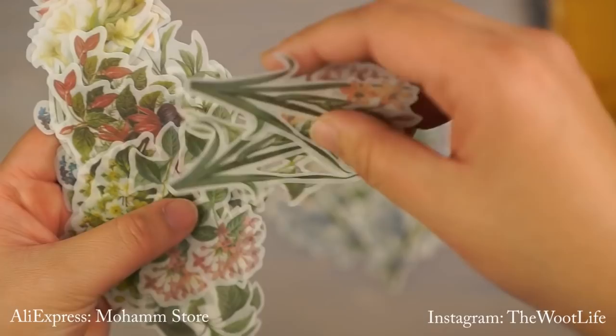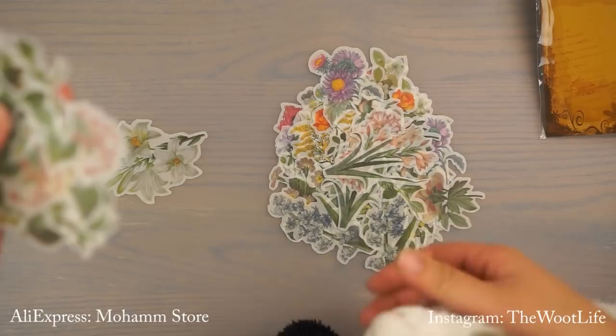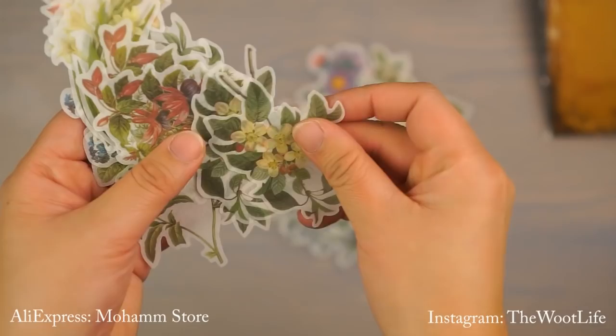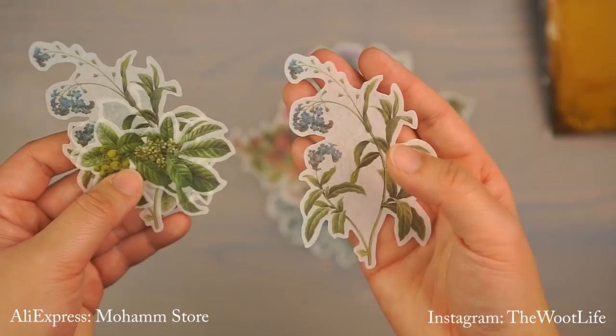Hey, Rufus! This is our adopted cat — he wasn't ours originally but he is now. Okay, I'm trying to film here — go that way, bye Rufus! Okay, so continuing — you get a huge variety of flowers in this pack, and it's probably about a dollar fifty, so it's definitely worth the money.